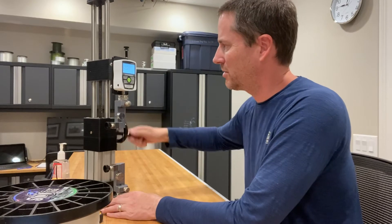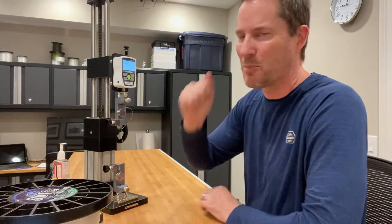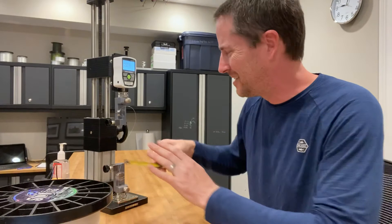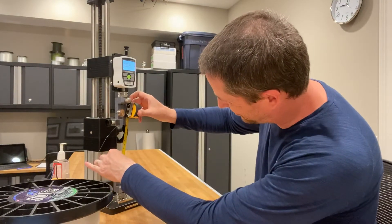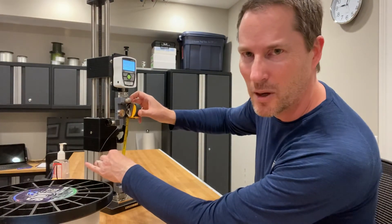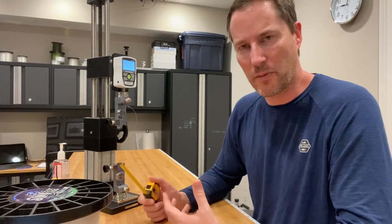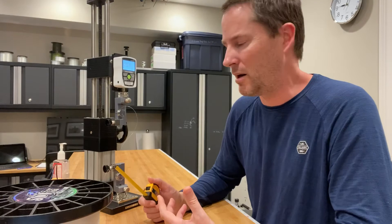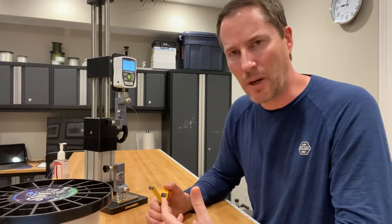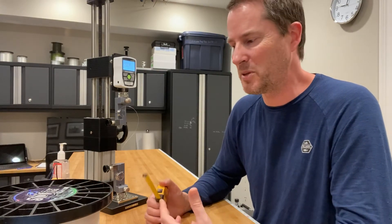We're at 25 pounds — I'll start to be careful here so I don't exceed it. It broke at 28.6, but let's just measure it because maybe it doesn't matter. Five absolute inches — so minus one inch for the starting distance — it went four inches. That's roughly three times further than the same force applied to the 100-pound line. So that's a lot of distance from a difference perspective.